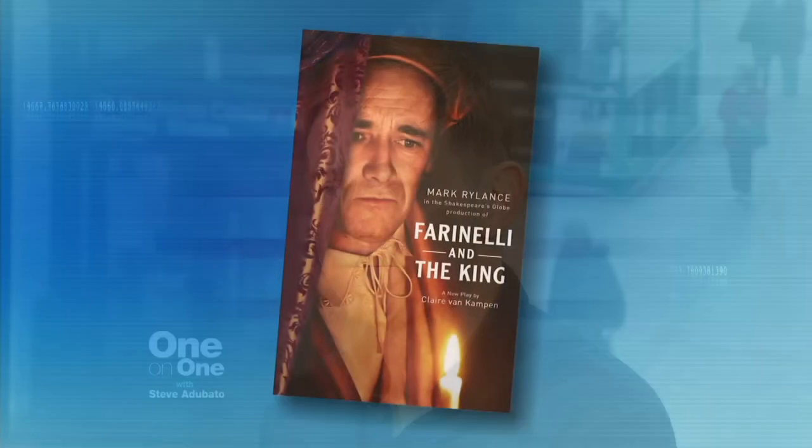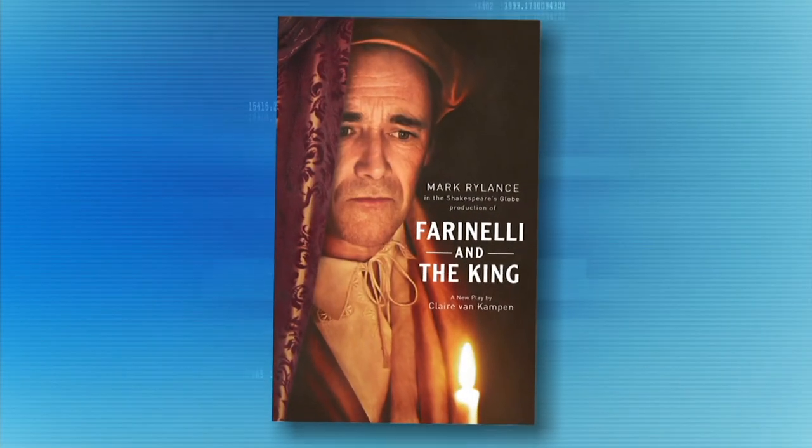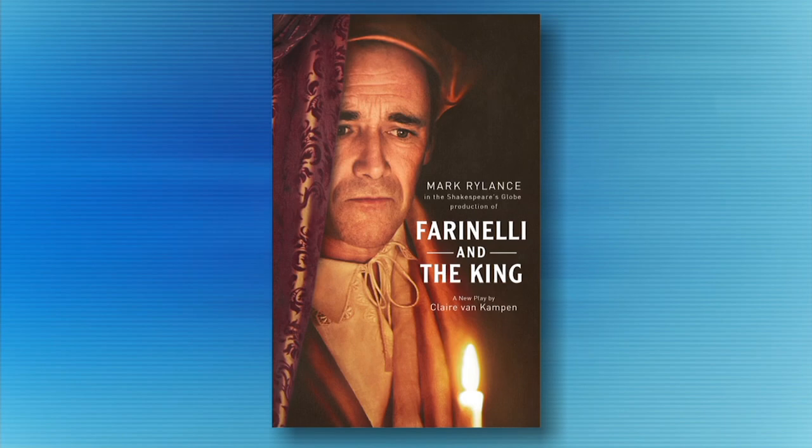This is Iestyn Davies, a counter tenor who is performing in Farinelli and the King, playing over at the Belasco Theatre on West 44th Street.